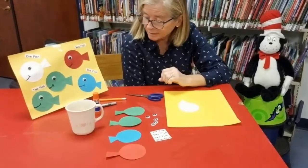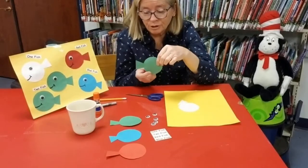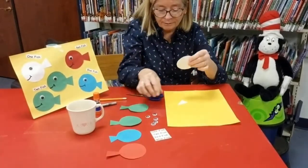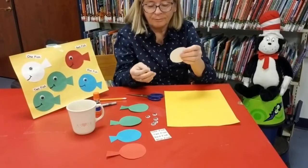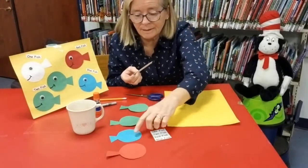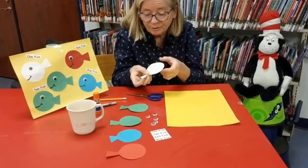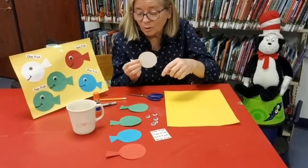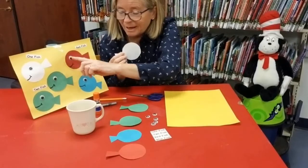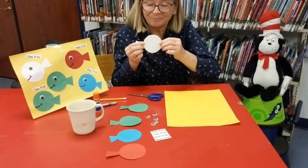I'm going to get started putting my fish together. I took the circles and the triangles and I glued them to the back. I've already done these ahead of time. After I glue this one together, then I'm going to put the smiley faces and eyes onto the fish. Let's get started.